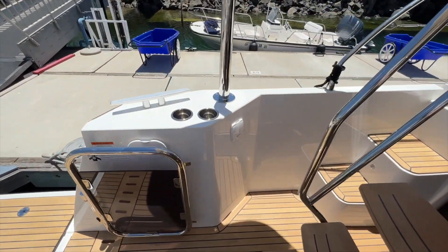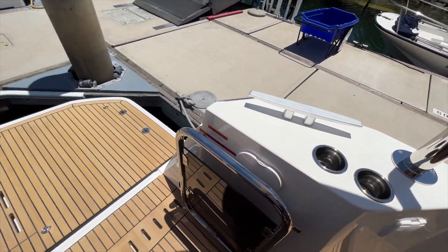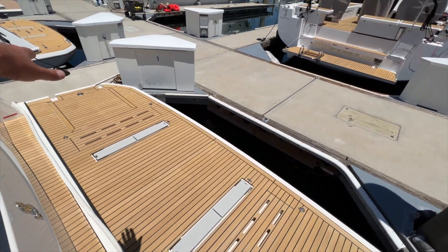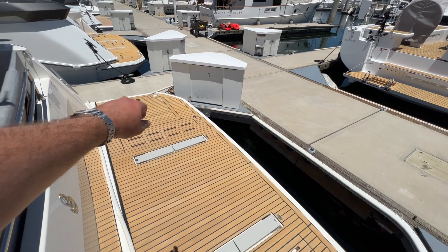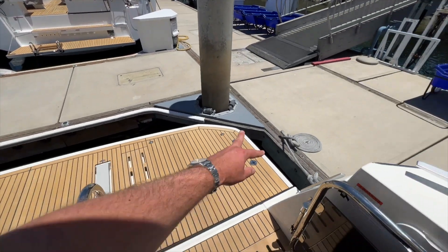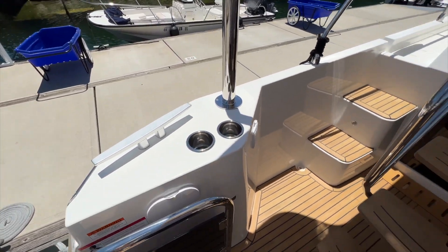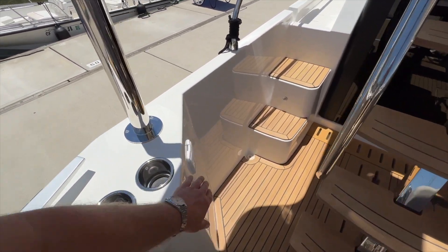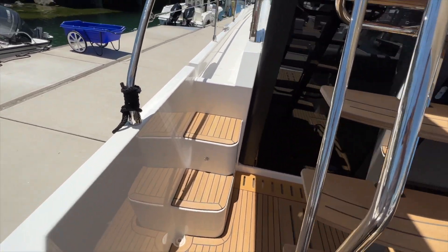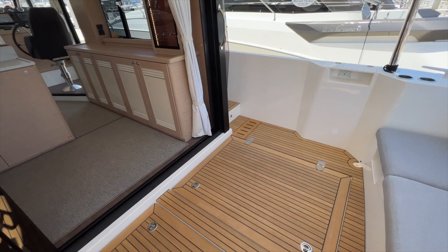Aft in the cockpit there are a couple of cupholders, a shower here — hot and cold — so that if you came out of the water either from the starboard side swim ladder or from the port side you can use fresh water to take a hot or cold shower. There's a manual bilge pump fitting here and a couple of steps leading up to the bow and off to the starboard side.